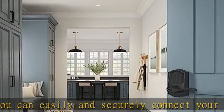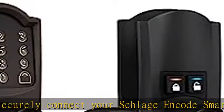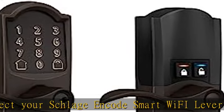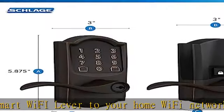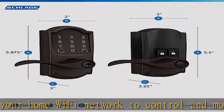Peace of mind: lock and unlock from anywhere, manage up to 100 access codes, view lock history, receive customizable notifications, and easily manage multiple locks at once — all when paired to the Schlage Home app and connected to a secure Wi-Fi network.